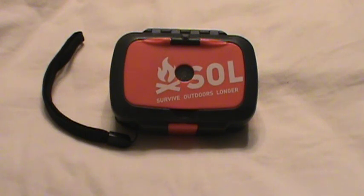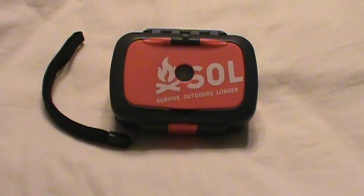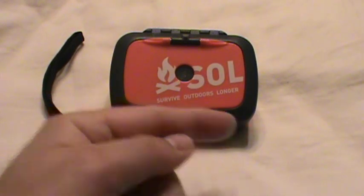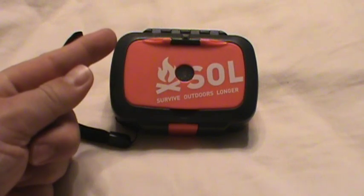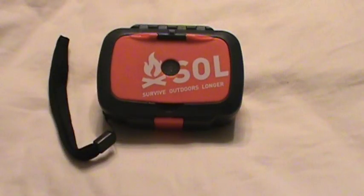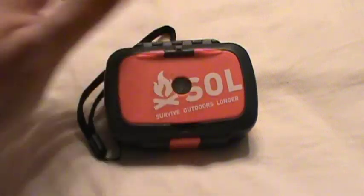I got this and I thought, man, that would be great to have a super compact survival kit that's less than half a pound. This thing is 6.25 ounces. It's 3.875 across, so less than four inches, 2.75 deep, and 1.5 thick. So those are the dimensions and it's 6.25 ounces. I thought this would be great to fit in a pocket and use as a survival kit.